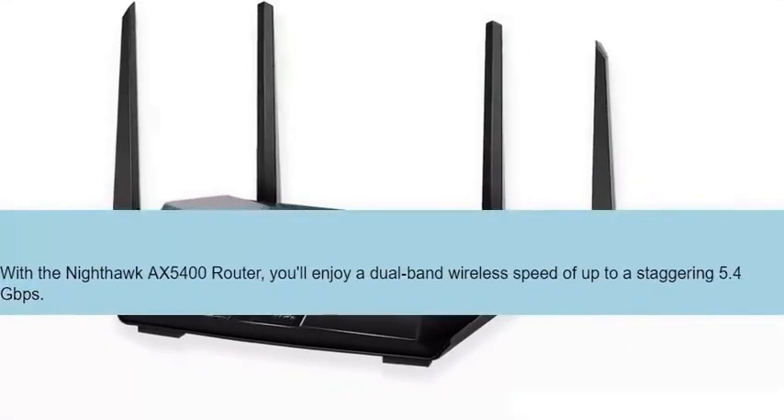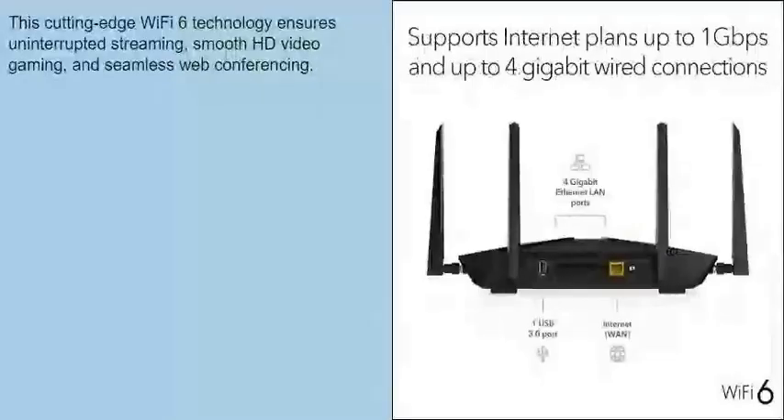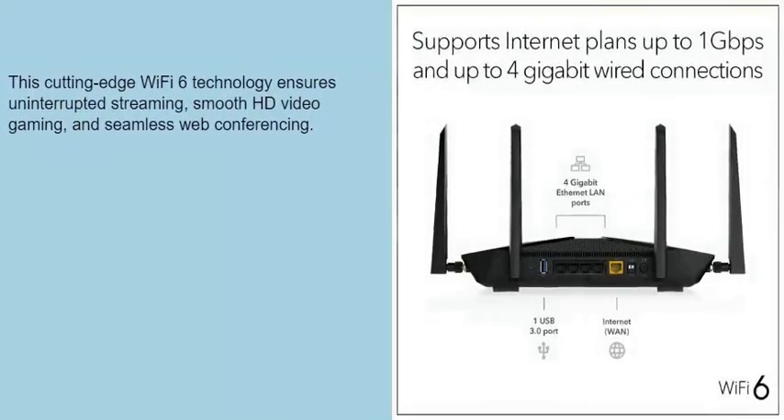With the Nighthawk X5400 router, you'll enjoy a dual-band wireless speed of up to a staggering 5.4 gigabits per second. This cutting-edge Wi-Fi 6 technology ensures uninterrupted streaming and gaming.